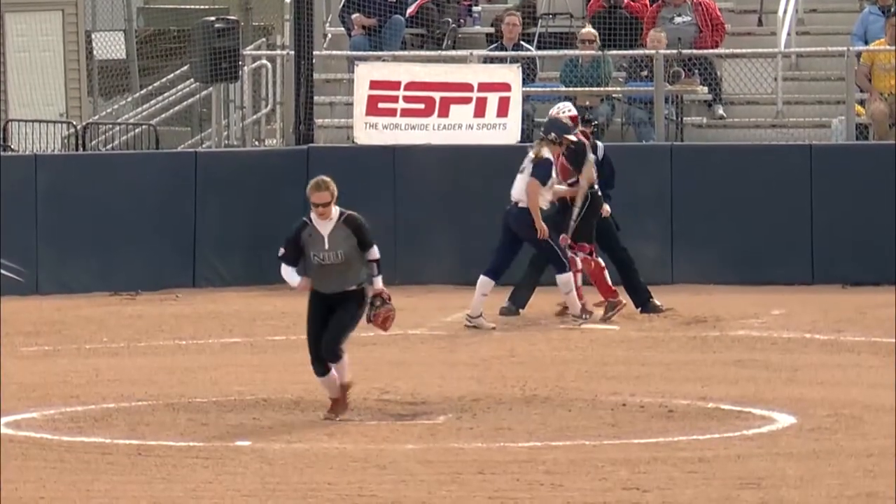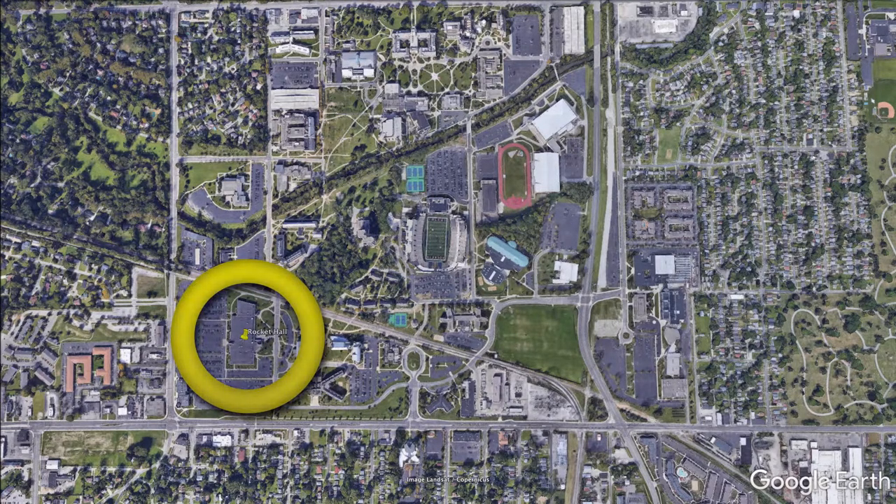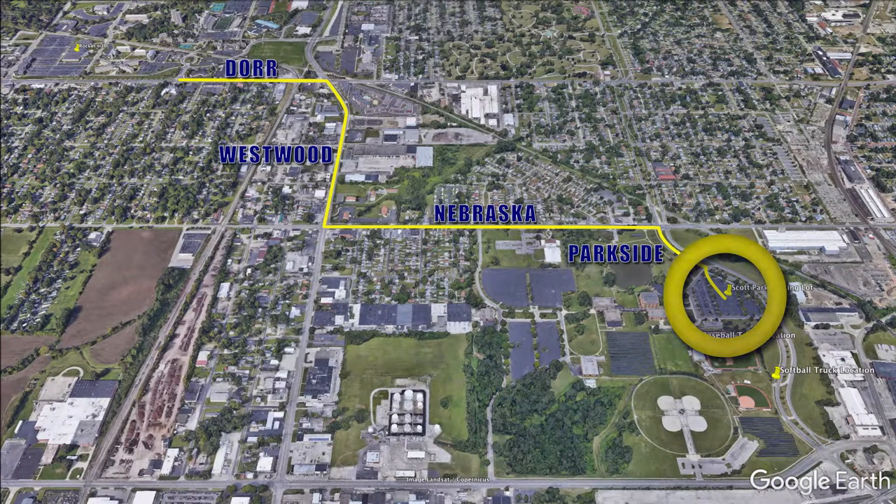Baseball and softball are played at the Scott Park campus. To get there from main campus, drive east on Door Street, south on Westwood, east on Nebraska, then south on Parkside. The first right on Parkside will lead you to the east parking lot. You can park anywhere in that lot.